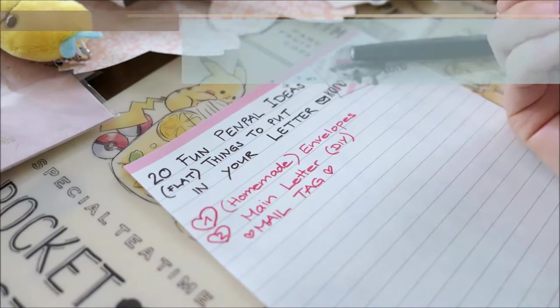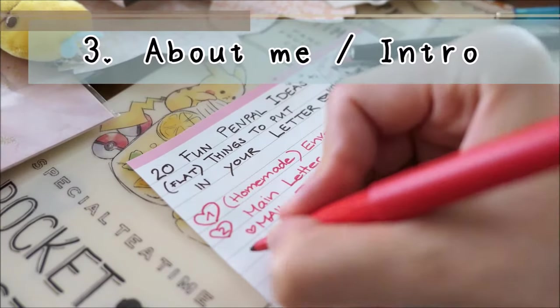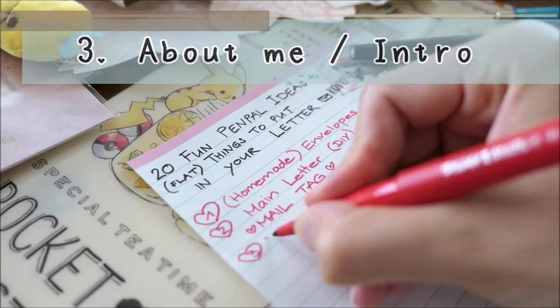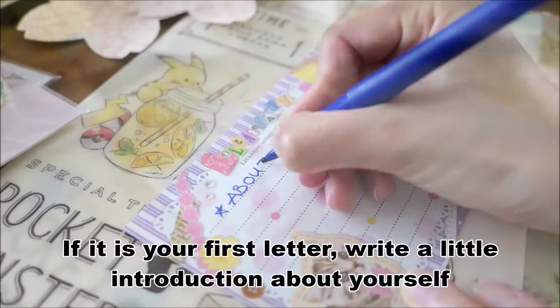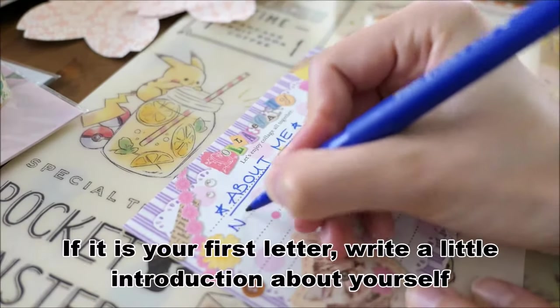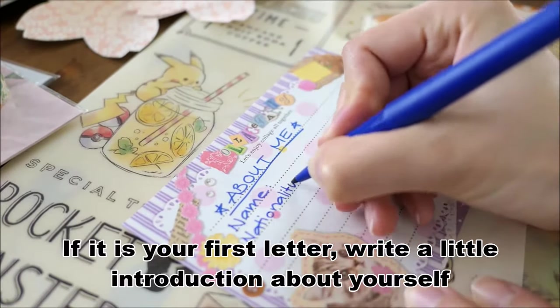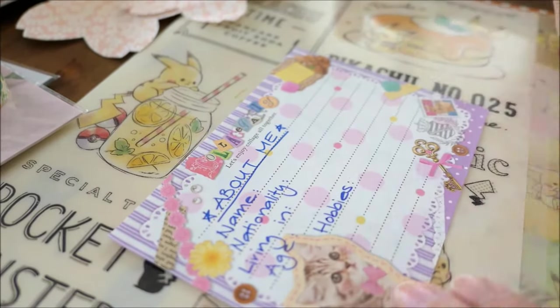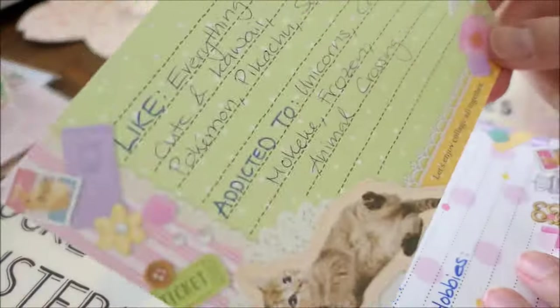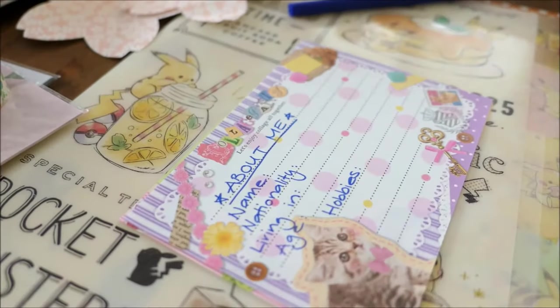Number three: introduction. If it is your very first letter, you could write a short introduction about yourself. That could be, for example, your name, nationality, where you live, your age and hobbies, as well as your likes or interests.